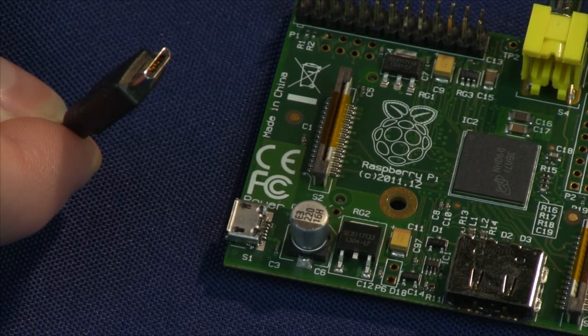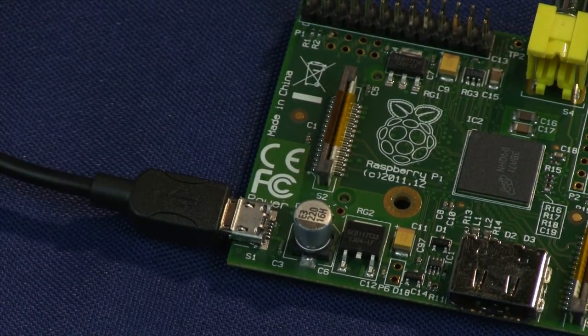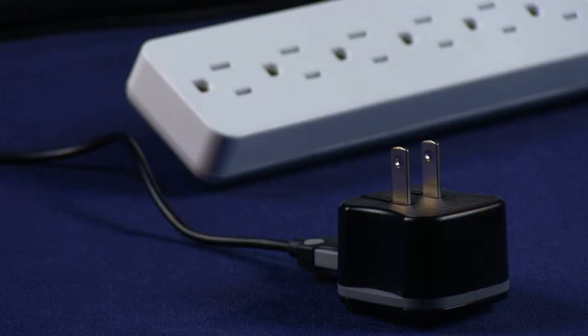Plug the micro USB side of the power supply cable into the power connector on the board. Note that the board has no power switch, so leave the power supply unplugged from the wall until you have every component connected and ready to go.